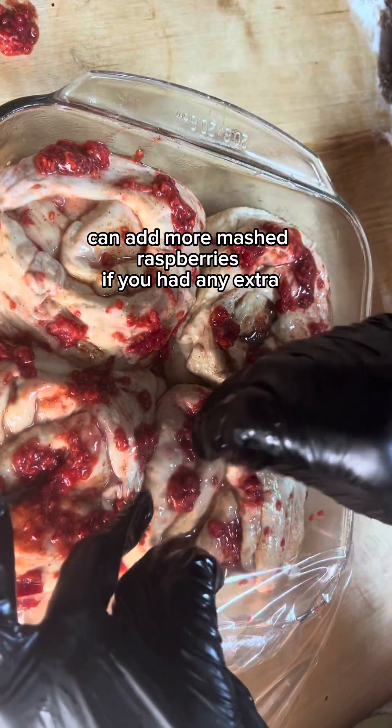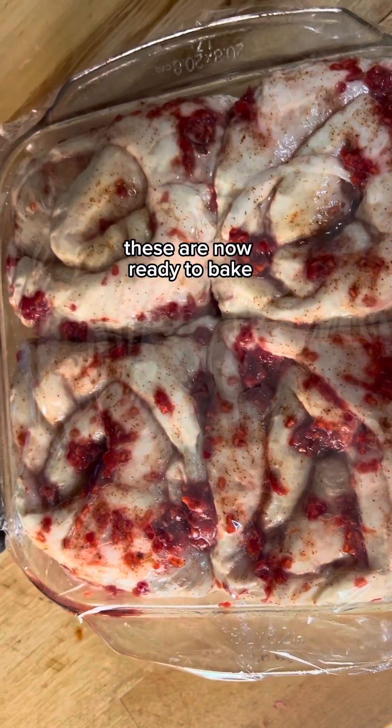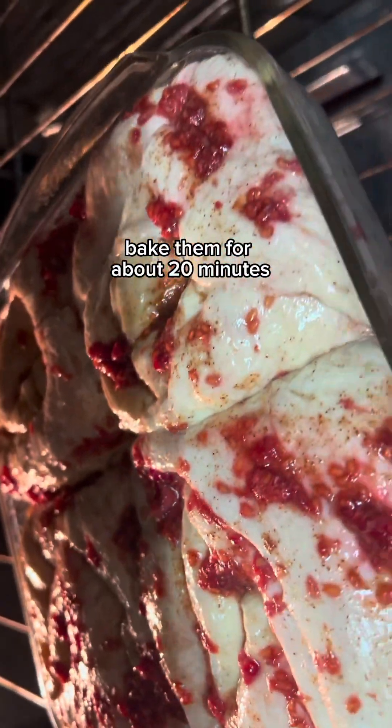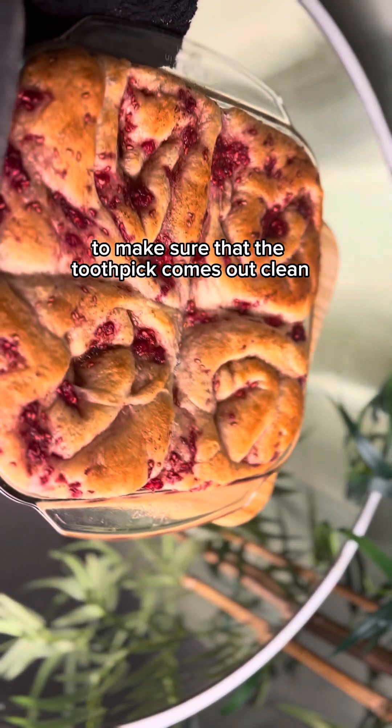You can add more mashed raspberries if you had any extra. After the 30 minutes have passed, these are now ready to bake. Bake them for about 20 minutes, and make sure to check them with a toothpick to make sure it comes out clean.